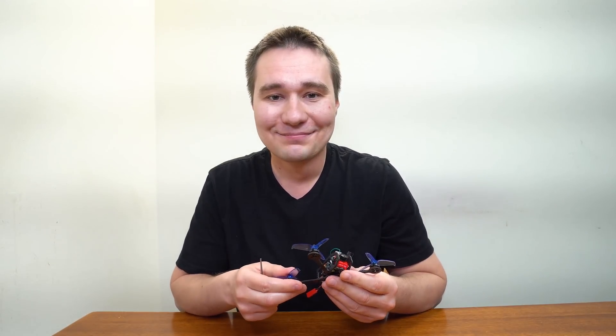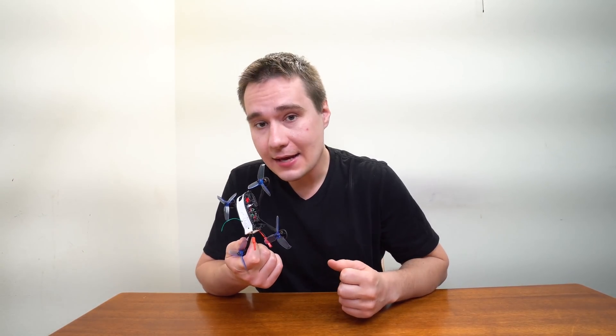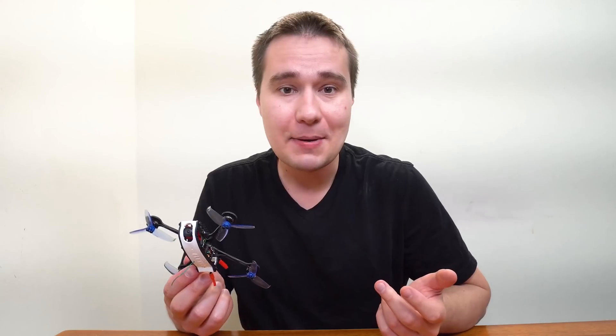That's probably everything I wanted to say about my new design, Slim X 2.5 inch. Let's look at a few more FPV clips to get a better idea of what it can do.